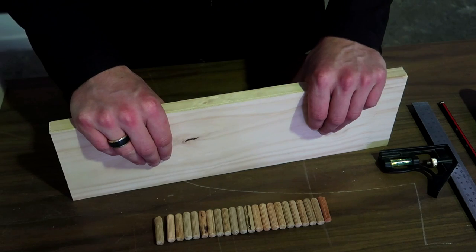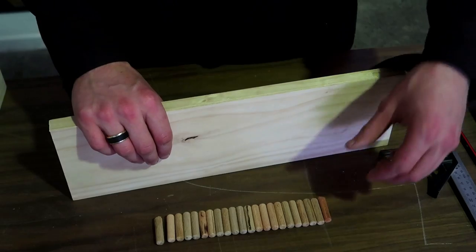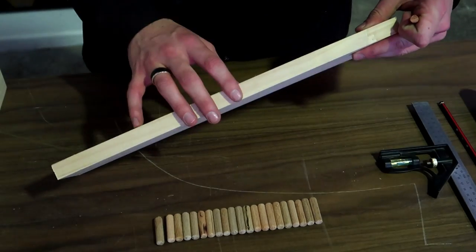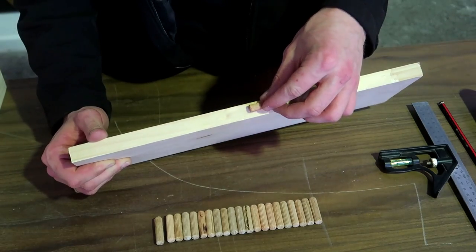The first step is to determine the size of dowel that we need to use. I'm using 20 millimeter pine for this top so I went with the 10 millimeter dowel.